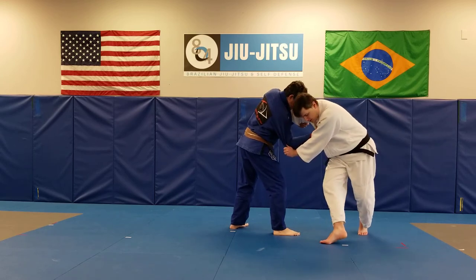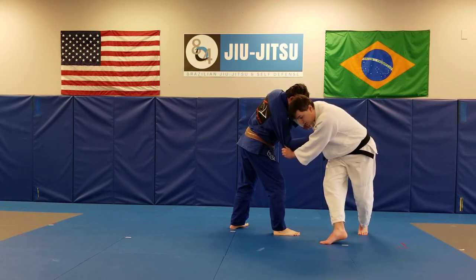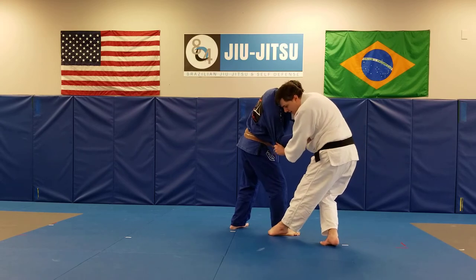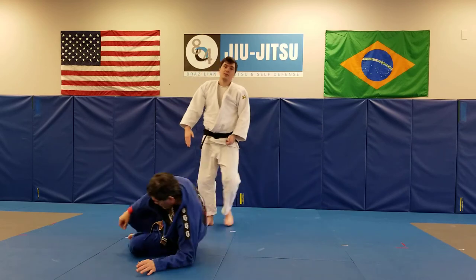Cross step — as you can see I'm on the ball of my foot and I am going to spin on it. My big toe is going to eventually point ahead at his little toe. I turn, left foot comes in right behind. I am going to continue until he comes back down to the ground.